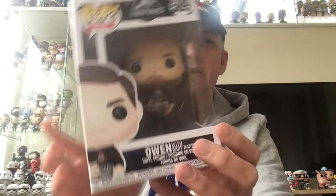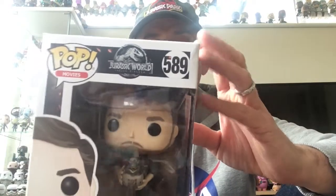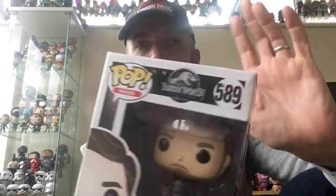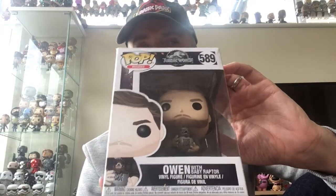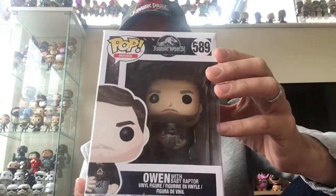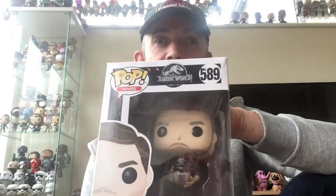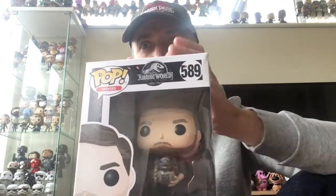Two more standard size pops. The next one — I did remember thumbing this one up and it was one I wanted to pick up. I've seen it in Smiths for quite a while. It's Owen Grady with the Baby Raptor, number 589 from the Jurassic World series. I just thought this looked really cool. This one is on the website for £14.99 — take away your discount, that's £13.50.